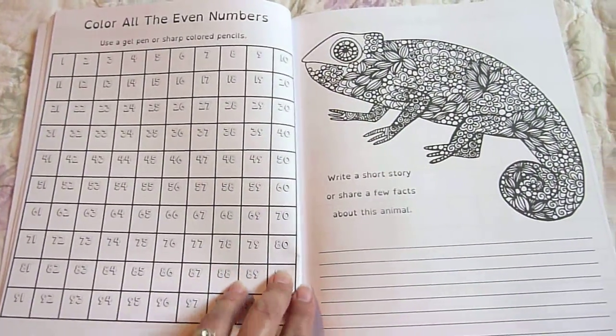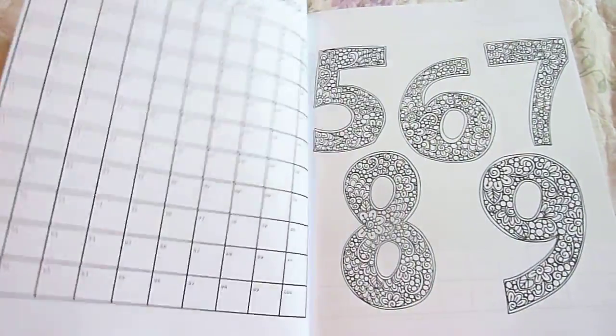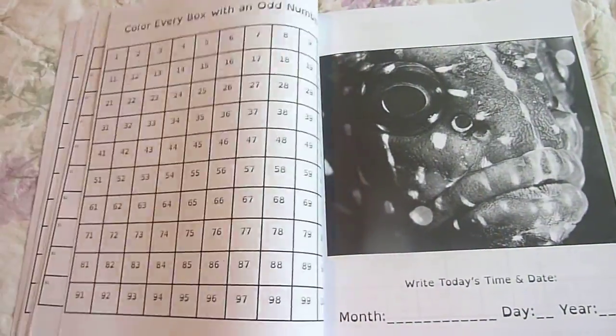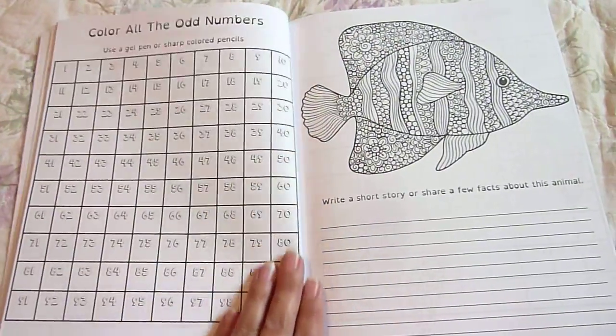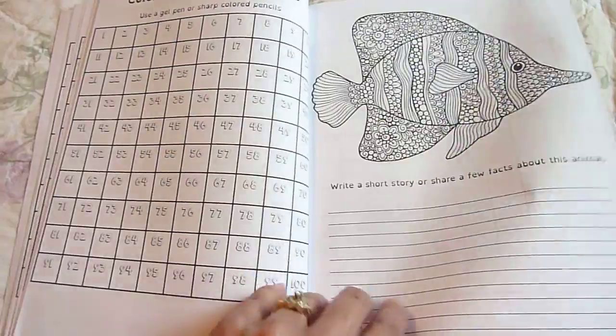It says color all the even numbers, write a short story, or share a few facts about this animal. And remember when your children are writing in here, it's not a writing assignment per se. It's just time for them to be creative and enjoy researching the animal and so forth.